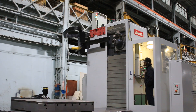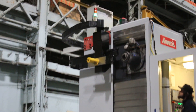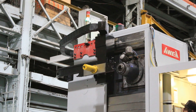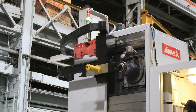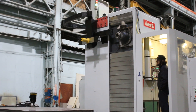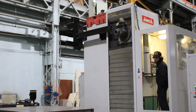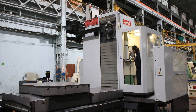We're doing another tool change. The machine also has a full enclosure that goes with it — we don't have it on the machine right now. Thank you for watching our video.